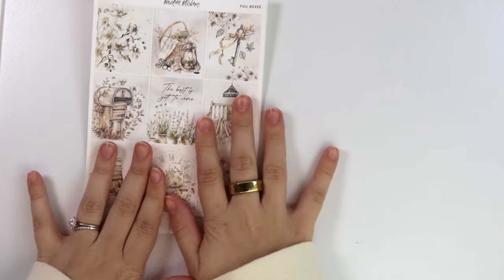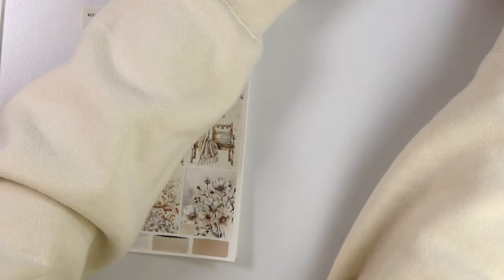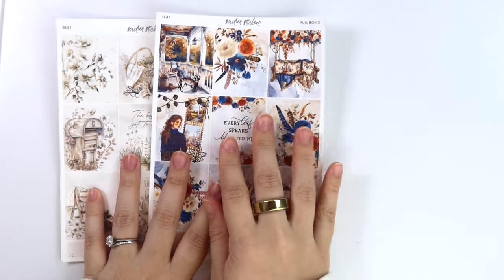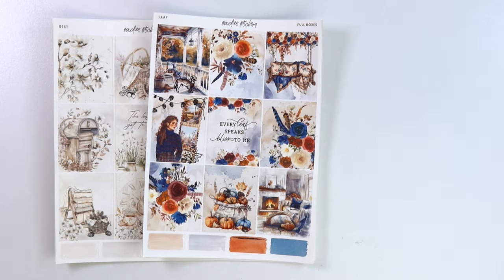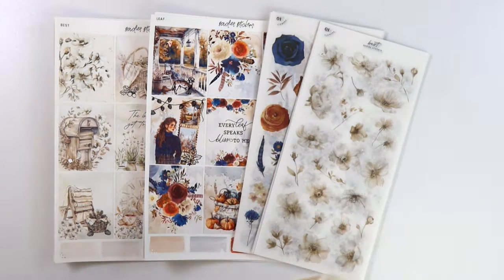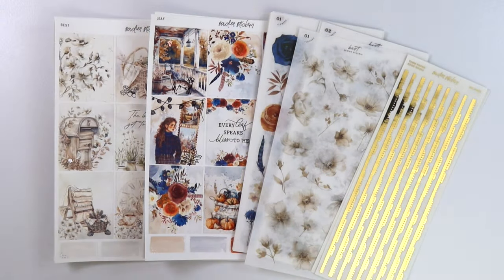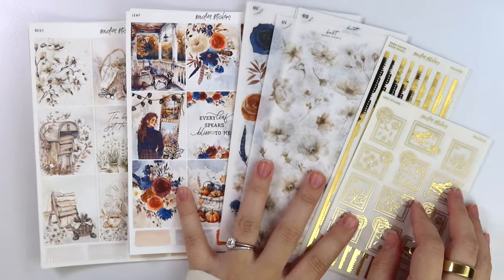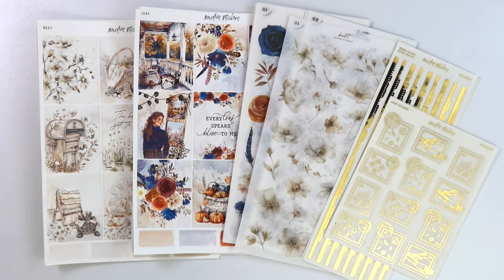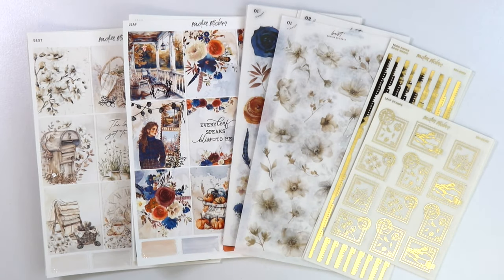So yeah, that is everything I have for you guys this week. Sorry for the mishap video — time does not exist the same way in videos as it does in real life. Now my battery is actually dying. Let me know what you think about the format down below and this week's new releases. Don't forget you can save 10% off these kits this week only. Sorry for rushing, but I gotta go now. Bye!